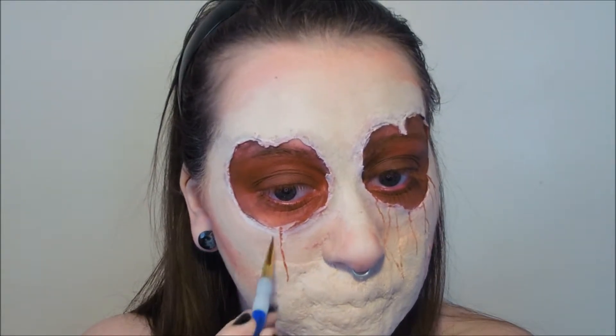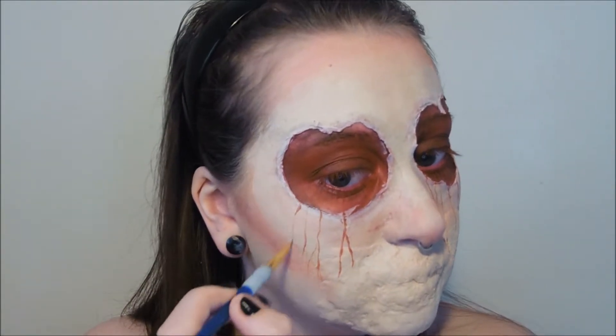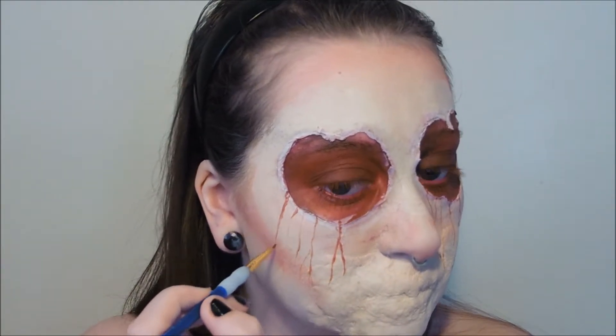Now we're going to take our dark red face paint again and we're going to draw some super thin light vines coming from the top and bottom of each heart.